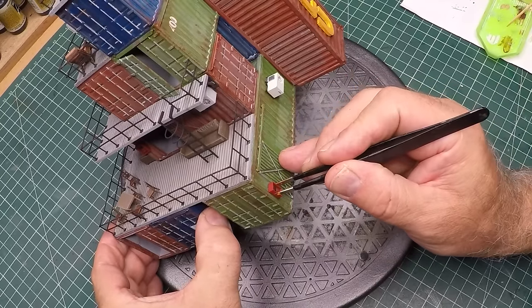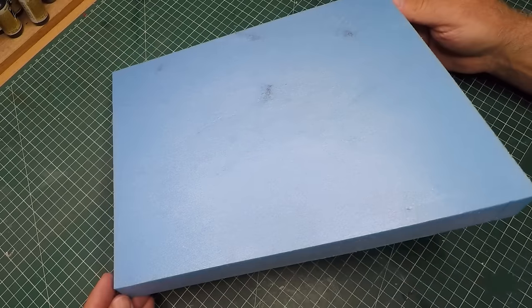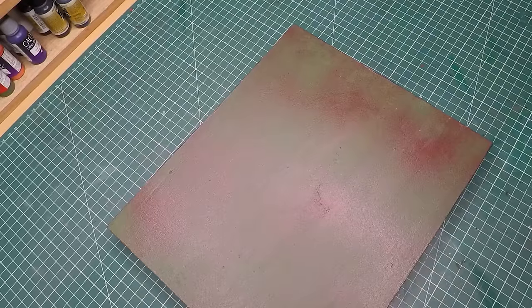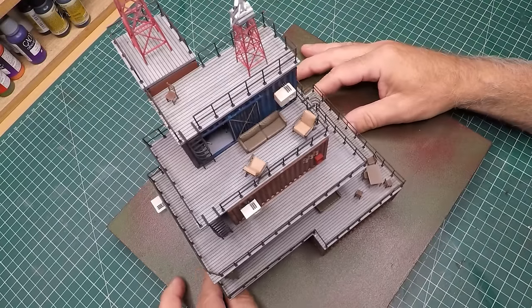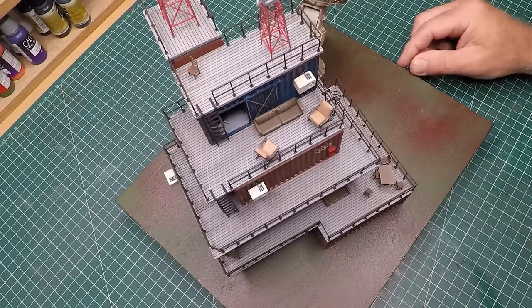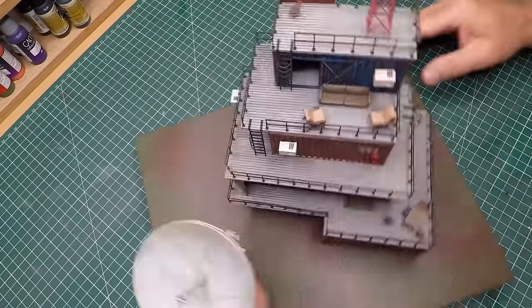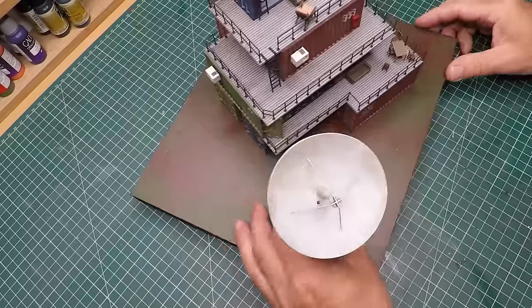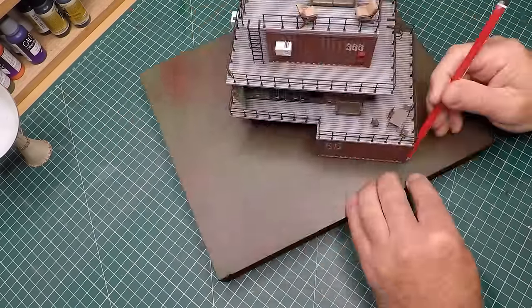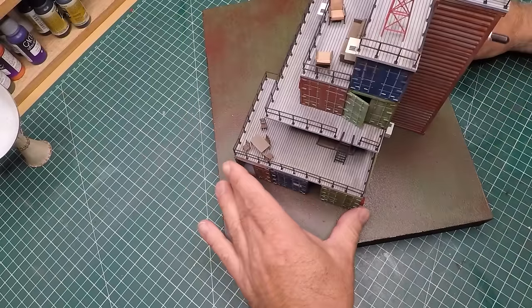Once they're all glued into place it's onto the base. I'm using some XPS foam and off camera gave it a bit of a brown and green undercoat. I'm working out where to place the structure - this did take a bit of time because that satellite dish is a bit of an awkward thing to try and place somewhere. Quite a few variations later I ended up kind of placing it where I was about 90% happy.